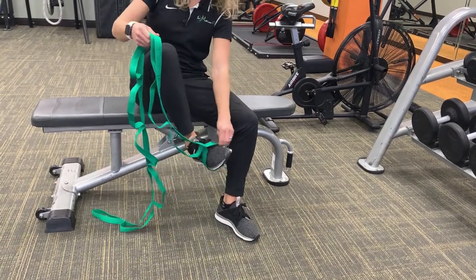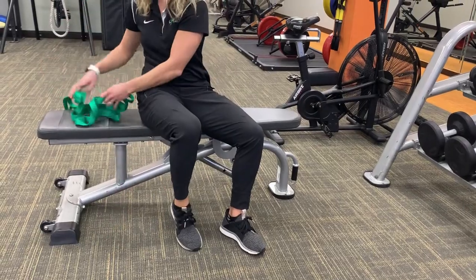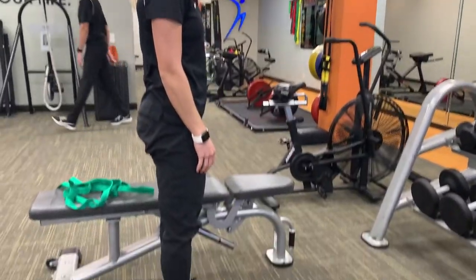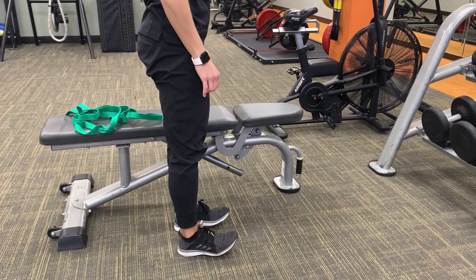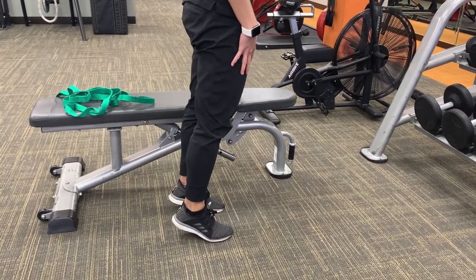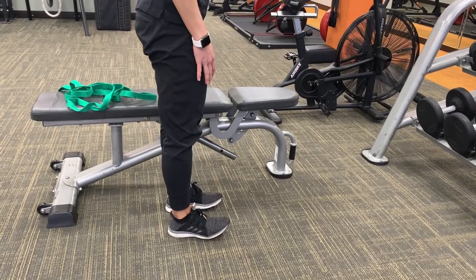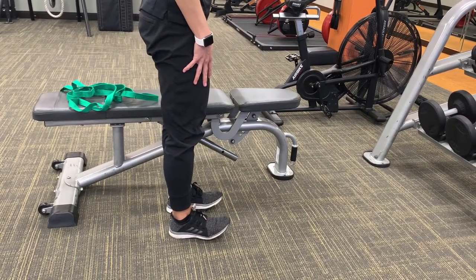Additionally, you can try a strengthening exercise for your ankle and foot by standing up, rocking back to your heels by lifting your feet up and then going onto your toes, bringing your heels up. Simply repeating this motion. This is considered a heel rock.